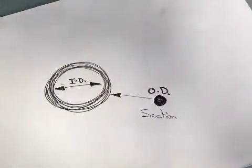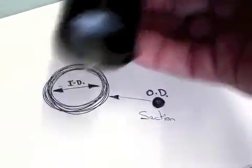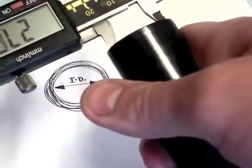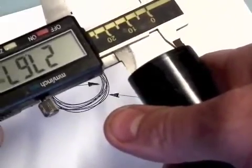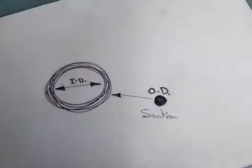Likewise for the other part, the other section, that way around. Take a reading off that and then take one from the other, and then the O-ring that you're going to require will just be a light interference fit on both components.